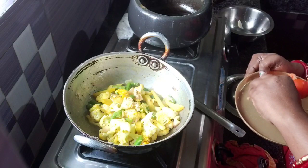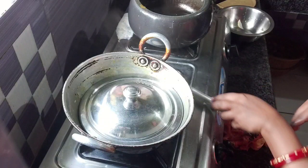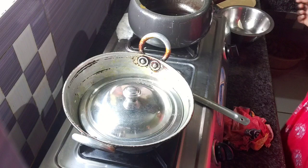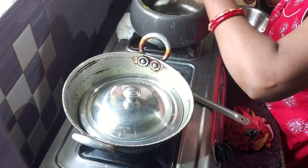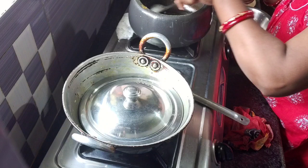Then we cook for 10 minutes. Then we cook for another minute, then again for 10 minutes. I will cover the same process — mix it for 2 minutes, then I will prepare it on a medium flame.